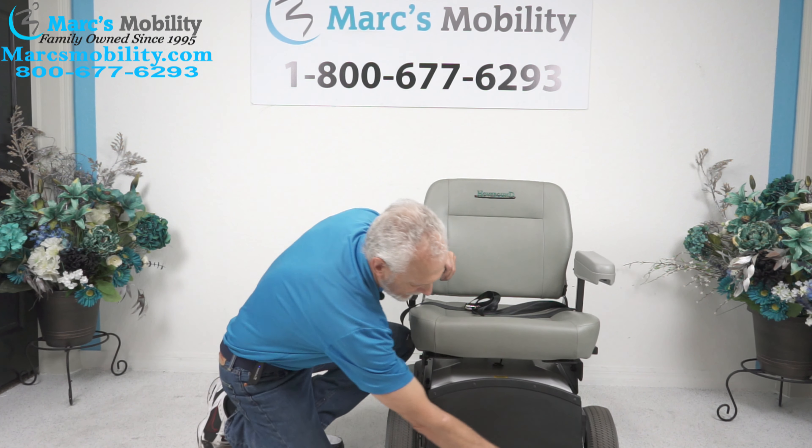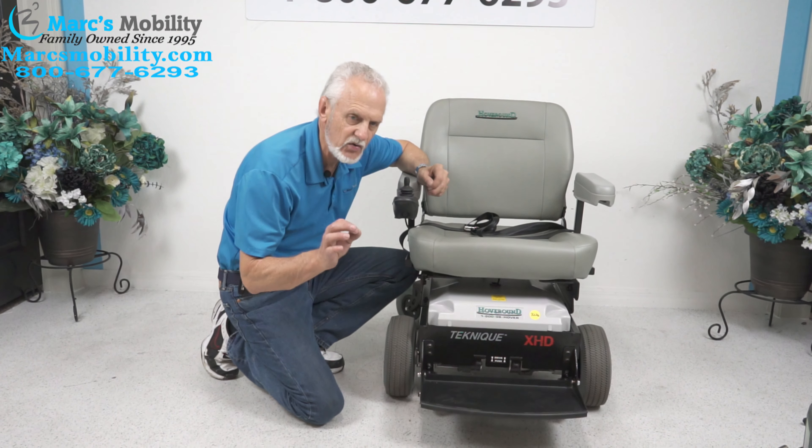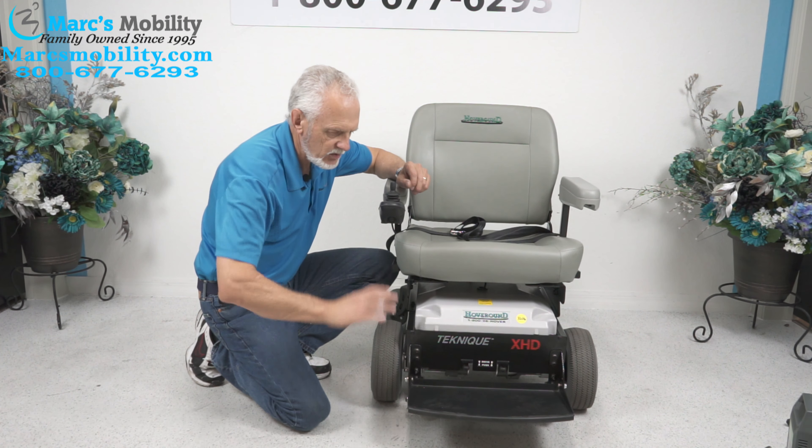You have tip wheels in the front. Also, at the front of this chair, you have two motors — these are the heavy duty motors. They are very powerful. They are a little bit noisy because they are so powerful.